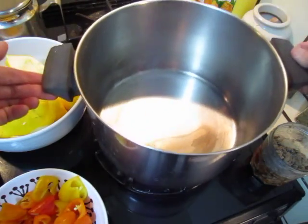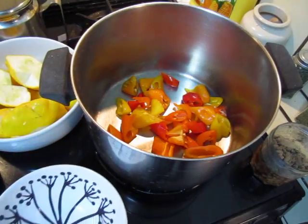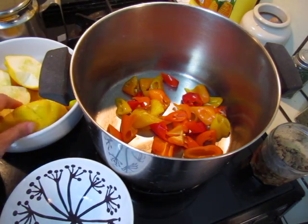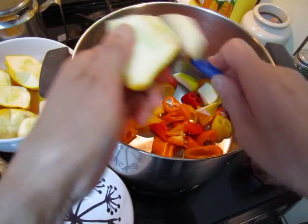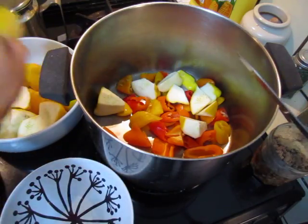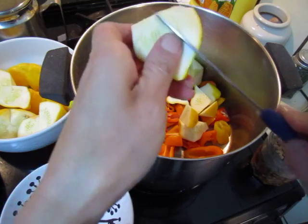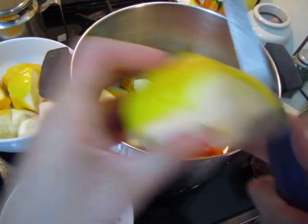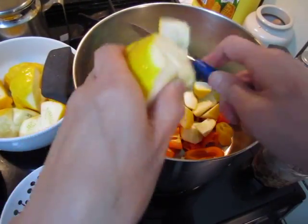I already turned on the fire. Put this one in and cut the squash. Lower the fire when I am cutting.